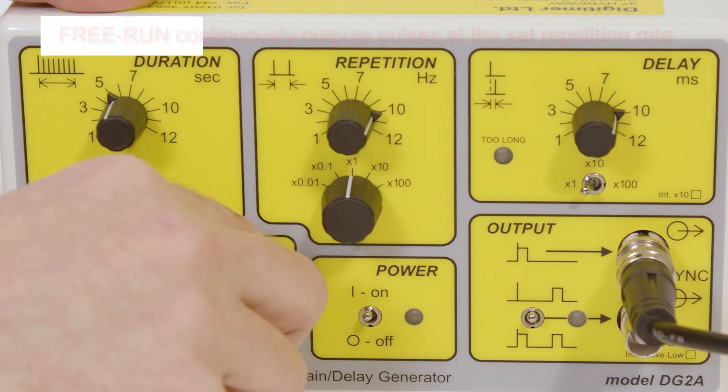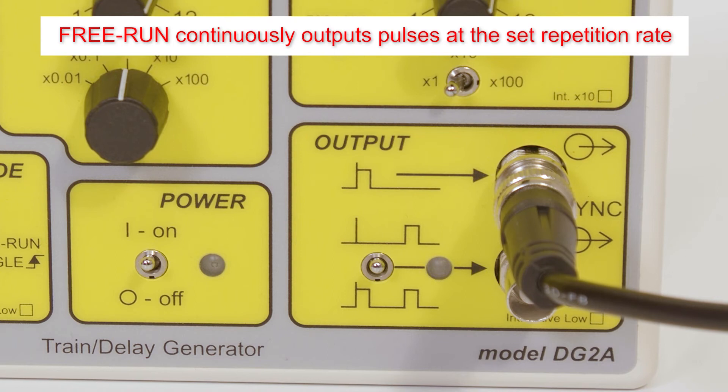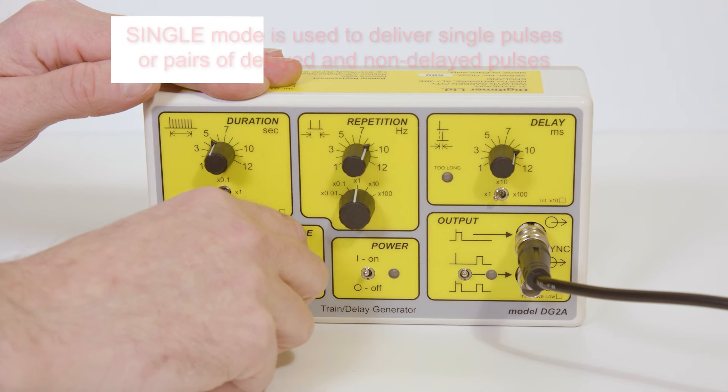The third mode is free run, and results in pulses being delivered immediately and continuously at the set repetition rate. The last mode is single.